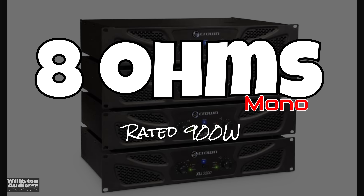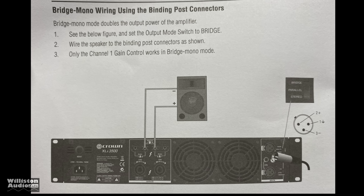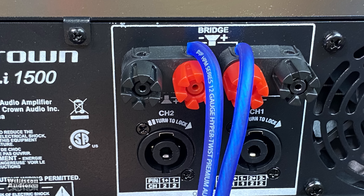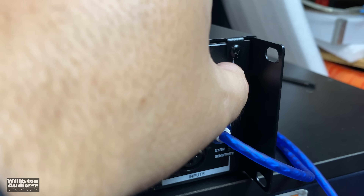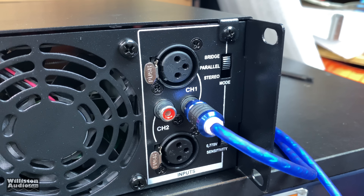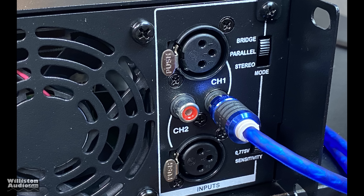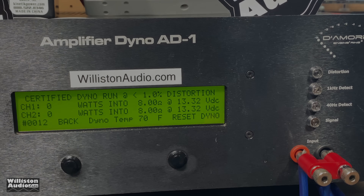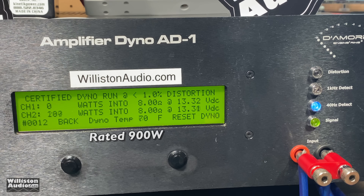Now we're going to bridge the amp at 8 ohms — it's rated 900 watts mono, and you can see via the diagram how this is accomplished. If you're using the binding post, you use the two inside terminals for bridging. The one on the left is the negative, the one on the right is the positive. It's very important that you switch the mode in the back to bridge and only use one input, because if you use two, it won't work.